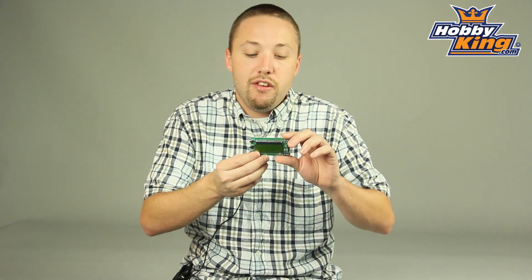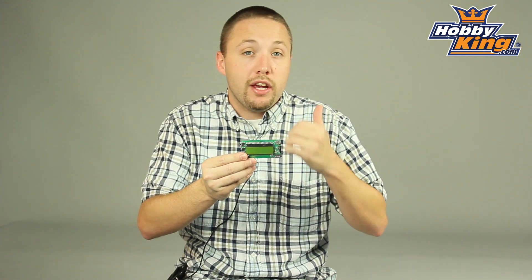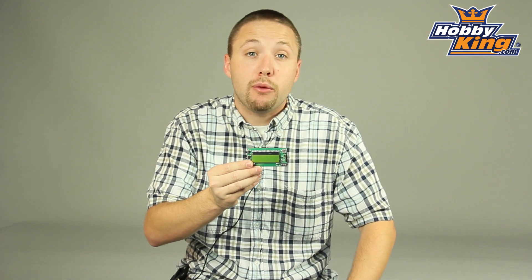Hi guys, Byron here from Hobbyking, another cool product to show you. This is the Hobbyking Easy Antenna Tracker System. This is designed to work in conjunction with the new Hobbyking OSD system and 5.8 gigahertz tracker link receiver.